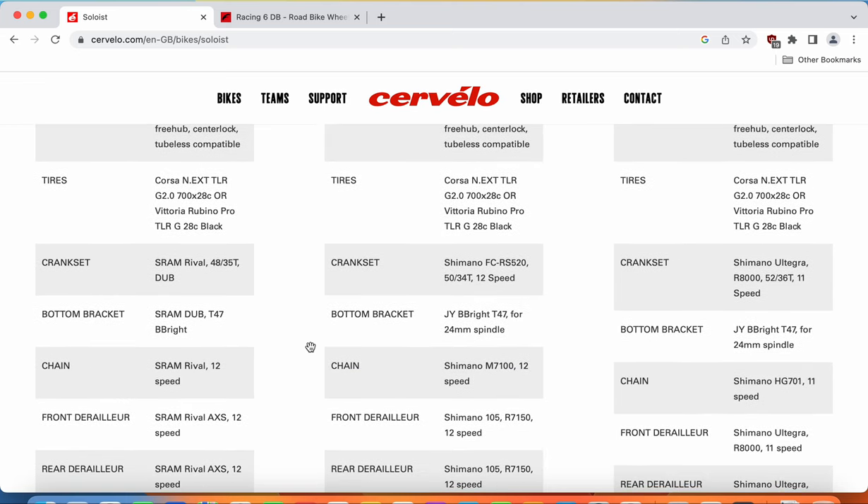Now let's look at the groupset. I'll start with the crankset, because I think this is a bit of a weak point. Cervelo is using a Shimano RS520 crankset with 50/34 chainrings. The thing that bothers me is that this bike has a retail price of £5,000 and you're getting an RS520 crankset. In my opinion, it should have at least been a Shimano 105 level crankset, and I have no clue why they cut corners here.